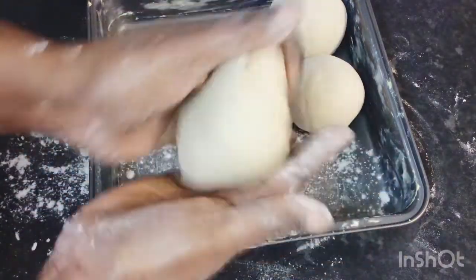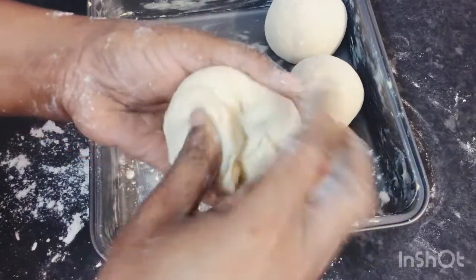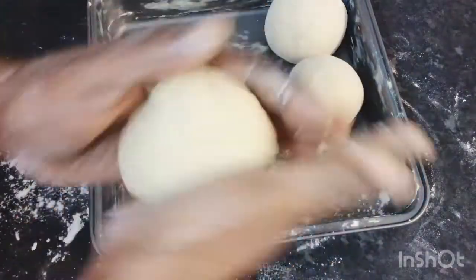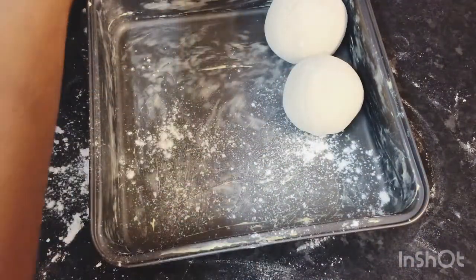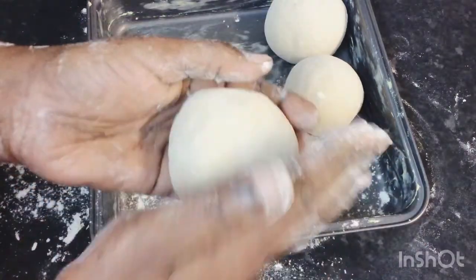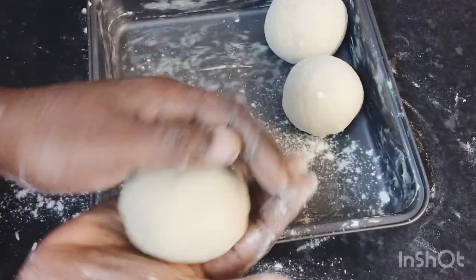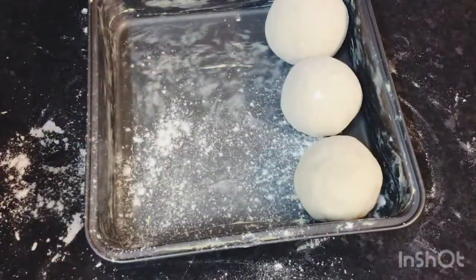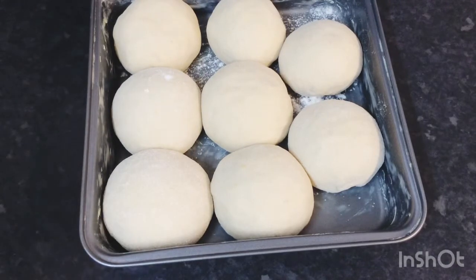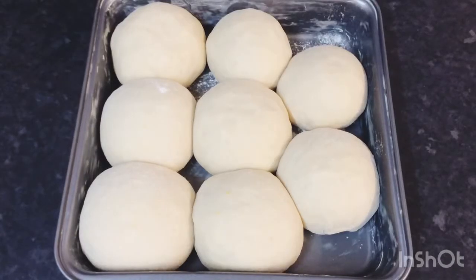I'll show you one more — this is how I do it. Pinch it up together like this, get it as smooth as possible. I'll carry on doing this. Once I'm done rolling them all off, I'm going to leave them to sit for about 15 minutes to rise up, covered with a damp paper towel.